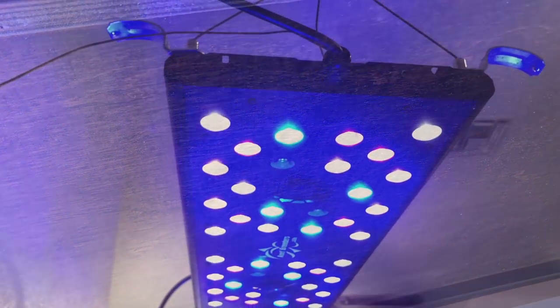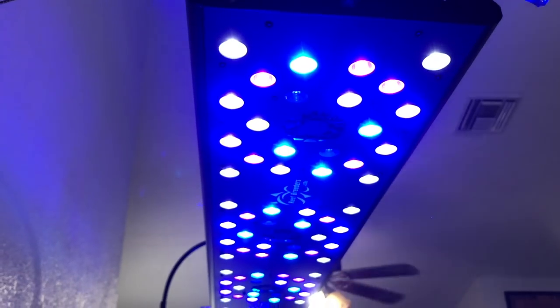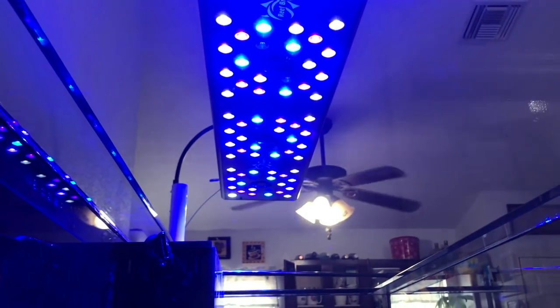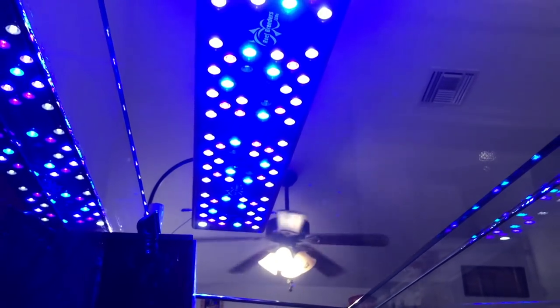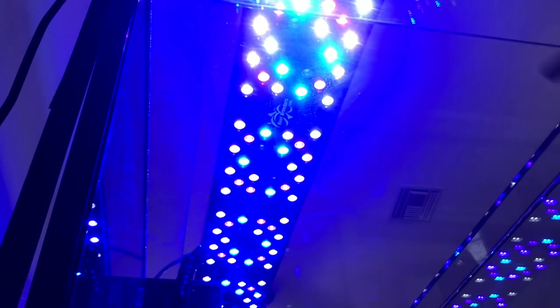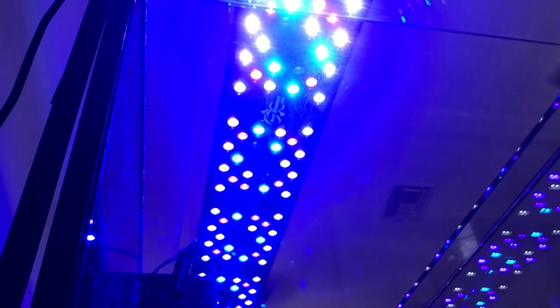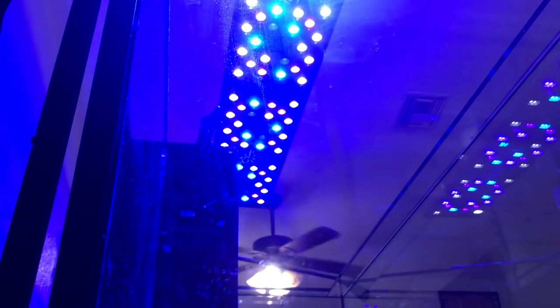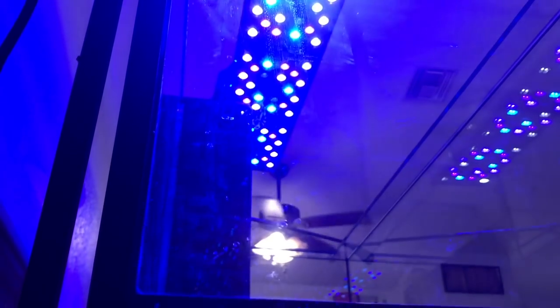That's what I'm going to use in this stand, and I do like the way that it came out — it came out really nice. In my other build, my 180, I was actually using an Aqua Illumination rail — the 72 inch for my 180 gallon tank. But this time I'm just going to be using the hanging kit, the Aquatic Life rails, and my Reef Breeder's Photon. And it looks pretty good.